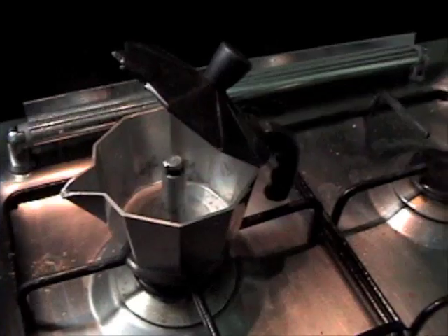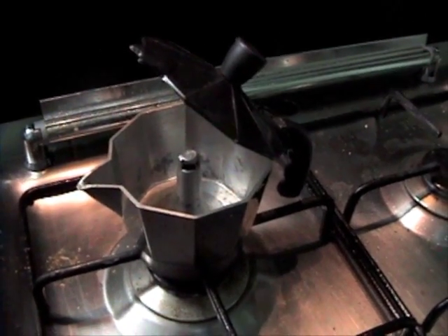The moka pot has a few parts: the top, called the upper chamber, the bottom, and of course that handy little place where your coffee grounds go.